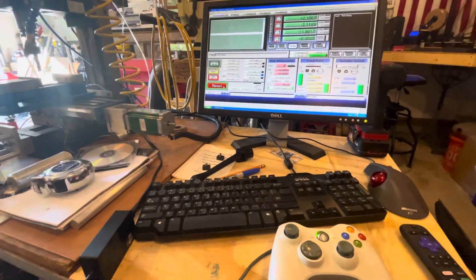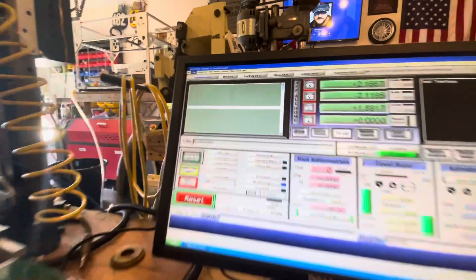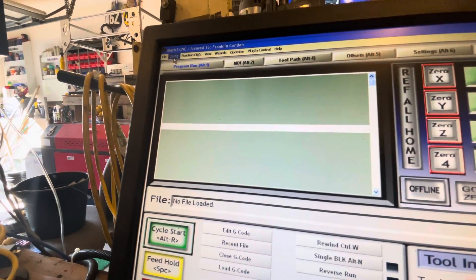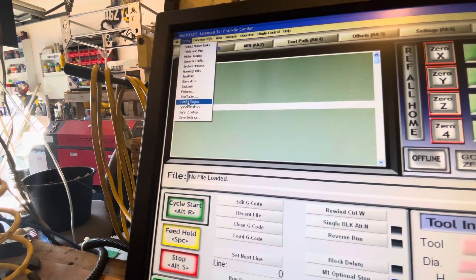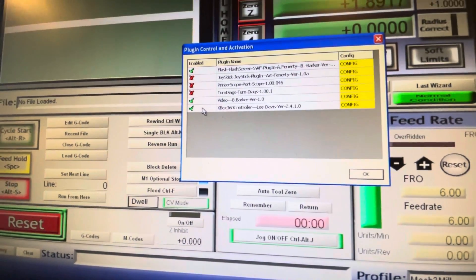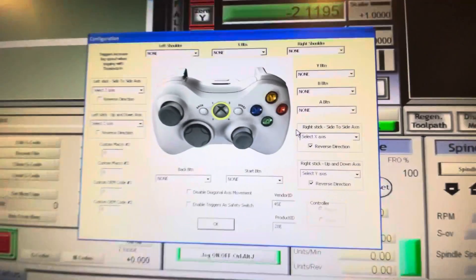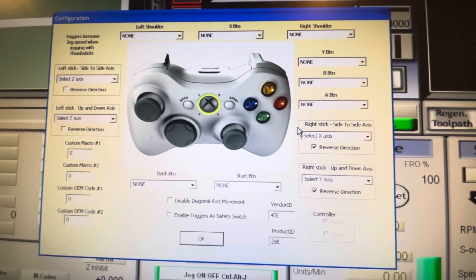Now that it's all installed, all you have to do to configure this is go to your Mach 3, go over to Configure, come down to Configure Plugins, and then right here make sure that it checks off the box that it's enabled and you click on Configure. This is really self-explanatory how it all works.